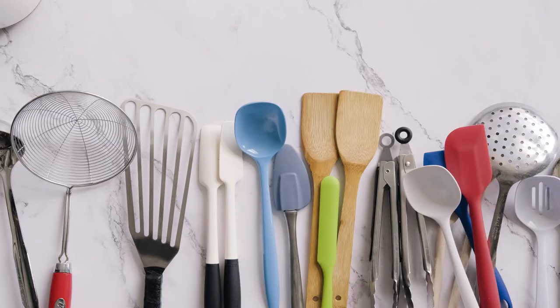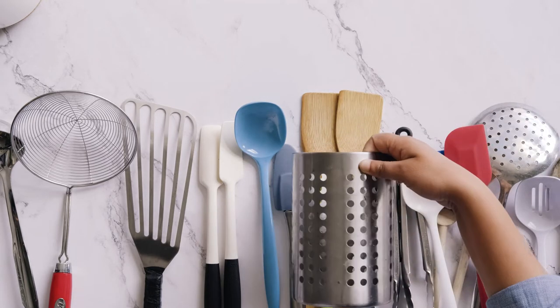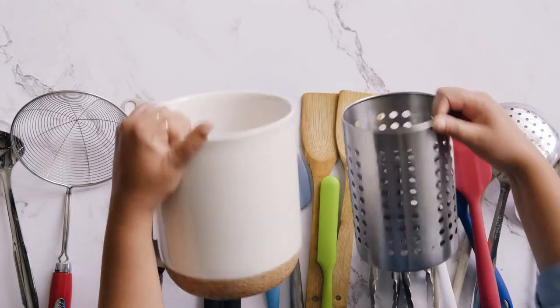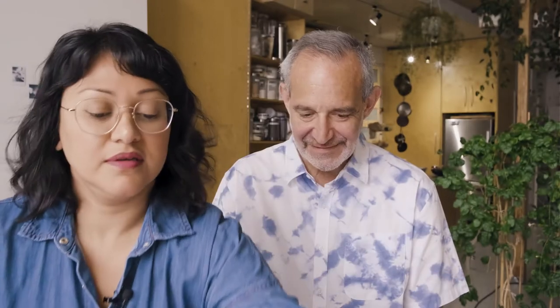I didn't know we had this much stuff. That's the point of this exercise. And it's just from here, and it was all jammed in there, which meant that we never really knew what we had. So we're going to be putting it in here and culling a bit. It's a good size difference.